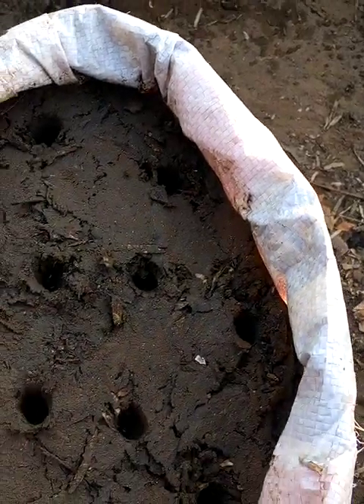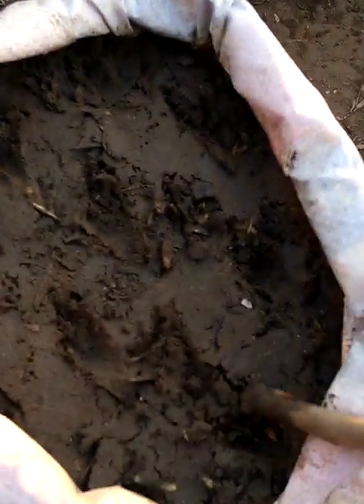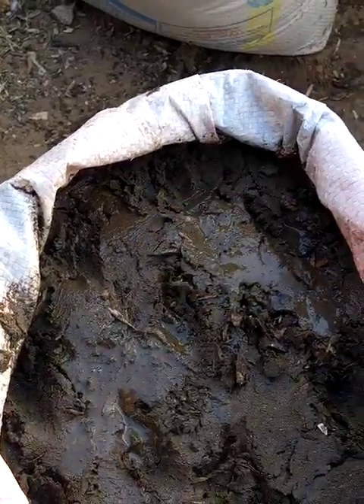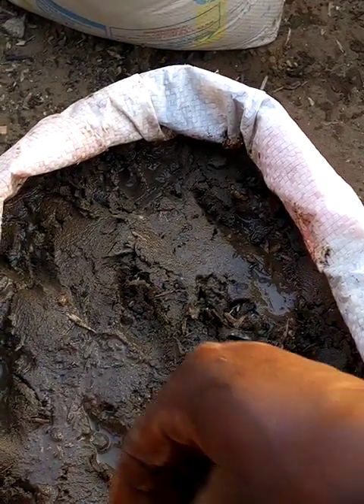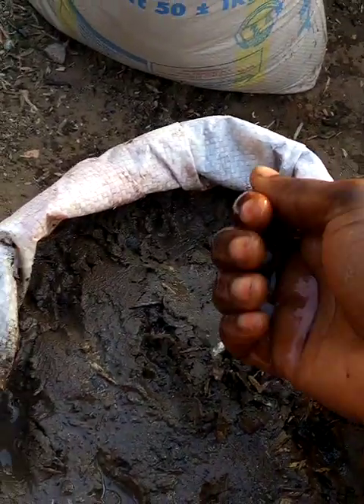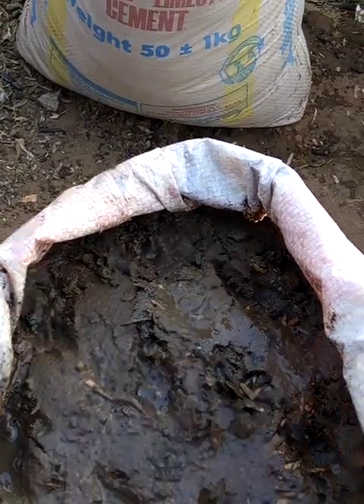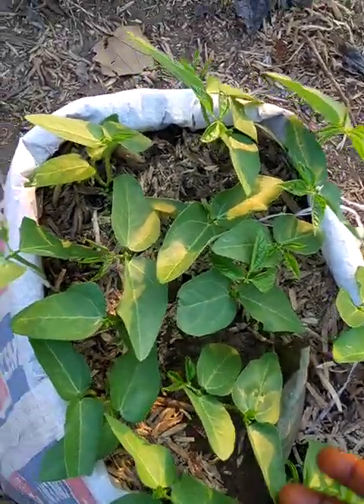Then I close up the holes. Close it up. Then when you close it, I now have to sprinkle water on it. Sprinkle water to help it germinate because it's already dry. Anything you put in the ground has to dry up, or die if that's the word. Now I'm going to take the camera to the one I planted about five to eight days ago — see the way it looks. This is the four beans.